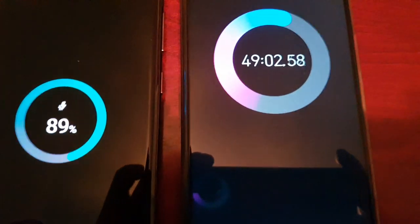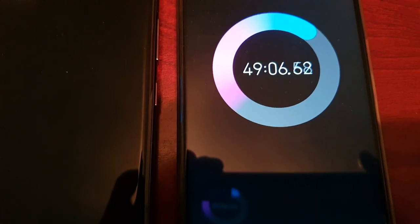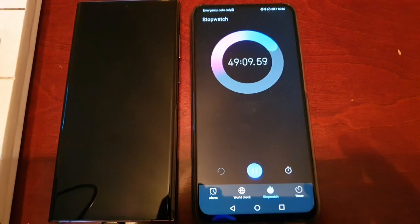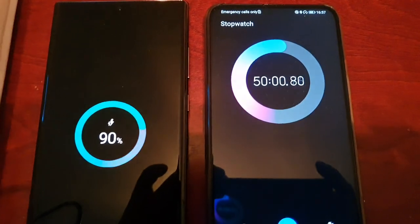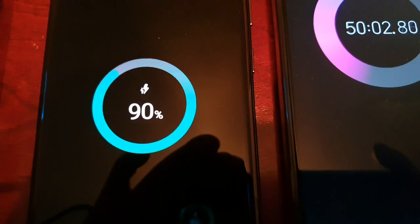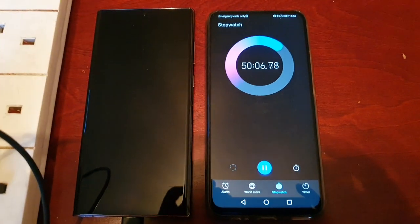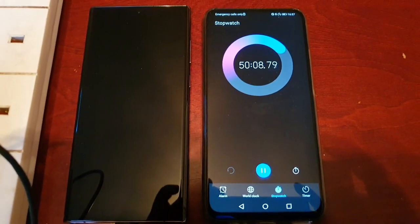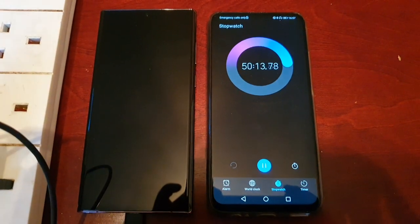Okay guys, back again — it's 49 minutes. We're just waiting for it to get to 50. Okay, we're at 50 minutes and it's at 90 percent. So like I said, you're roughly getting 20 percent worth of charge every 10 minutes.